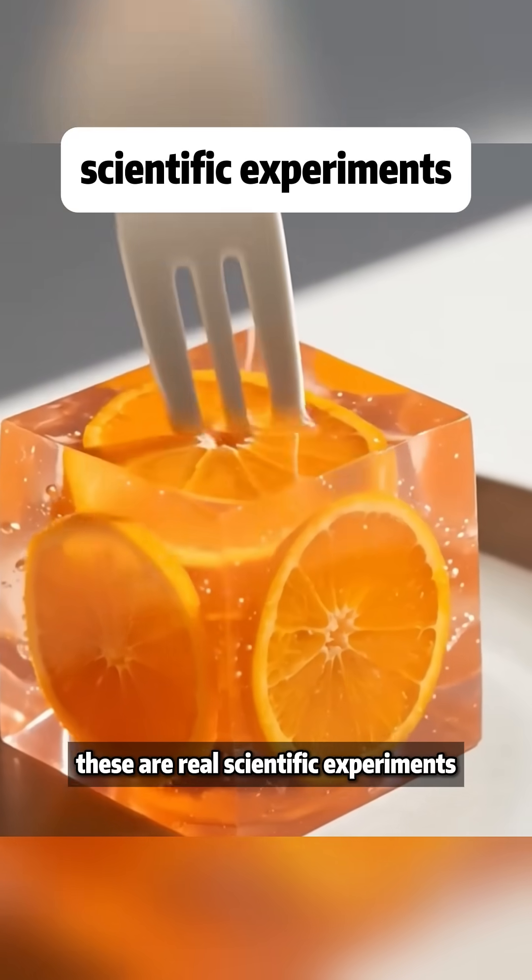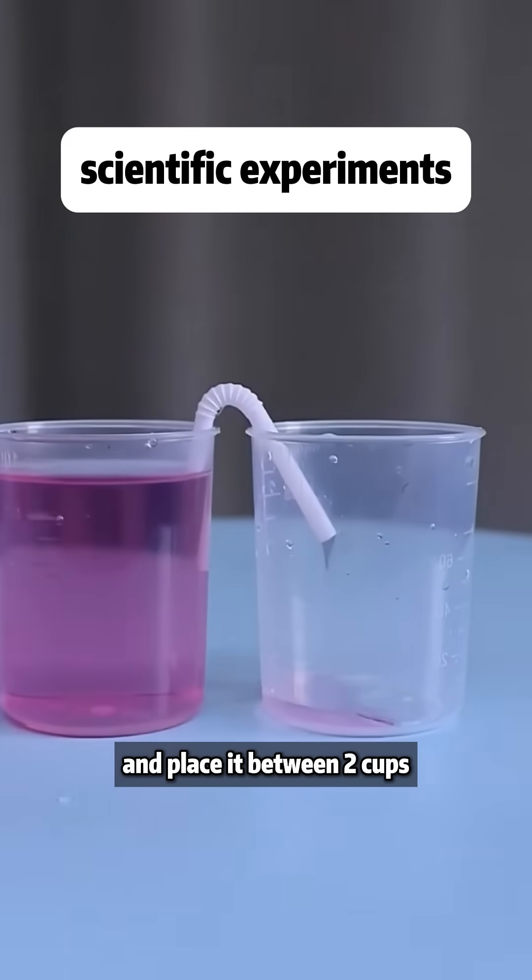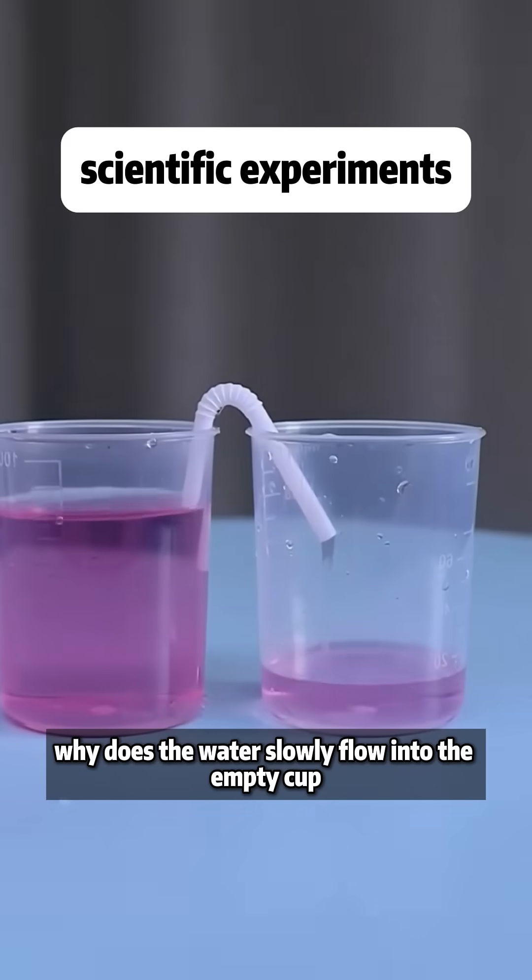This isn't special effects — these are real scientific experiments. When you fill a straw with water and place it between two cups, why does the water slowly flow into the empty cup?